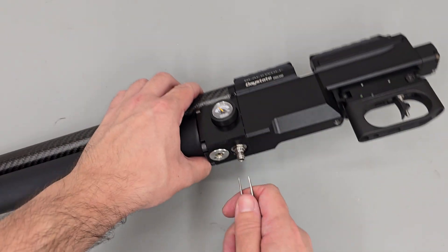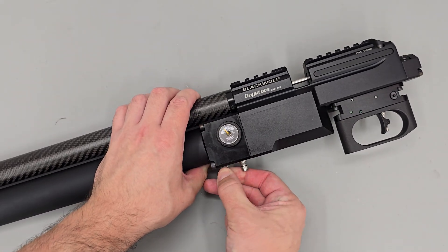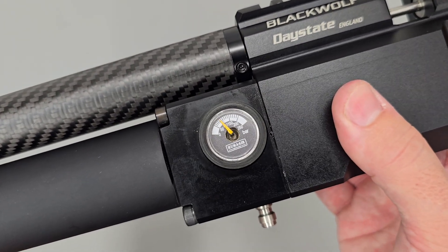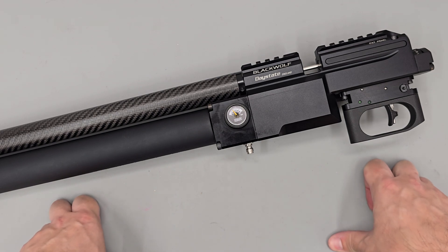So we're going to need to continue our adjustment procedure until we reach the pressure we're after. After a couple of cycles of adjustment, we've hit our target of 100 bar nicely. I'm happy with the regulator adjustment there.